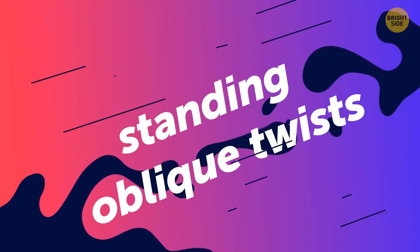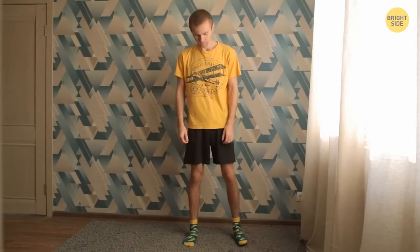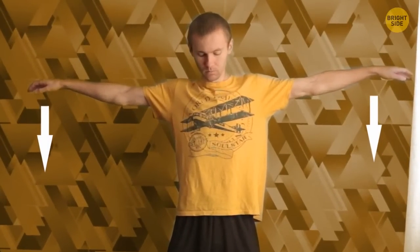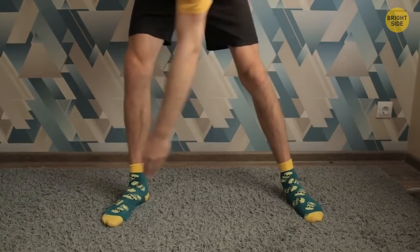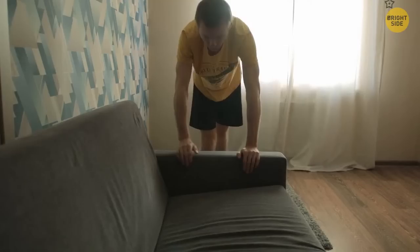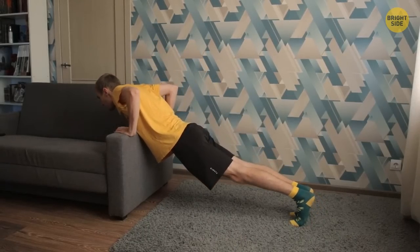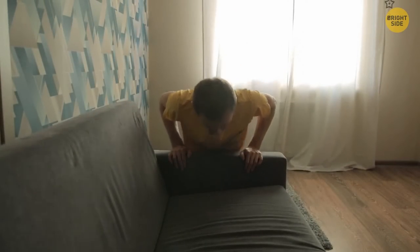Standing oblique twists work out your core muscles and the side muscles of your abs — good for calorie burning and a healthy spine. Start in a standing position with your feet shoulder-width apart and your knees slightly bent. Spread your arms to the sides with your palms facing down. Move your torso down to the right — your arms and legs must stay still as you do it. Twist back to the starting position and switch sides. Only bend at the waist and keep your legs steady on the ground. Keep going for a minute. Couch push-ups work out your lower chest, shoulders, and triceps. If you're a beginner, start with the armrests. Stand in front of the couch and put your hands on its armrest at a shoulder-width distance. Get into a plank position — your body must be one straight line. Start bending your elbows and go down with your chest. When you reach the couch, go back. Going up is the most important part — do it slowly and steadily. Keep going for a minute.